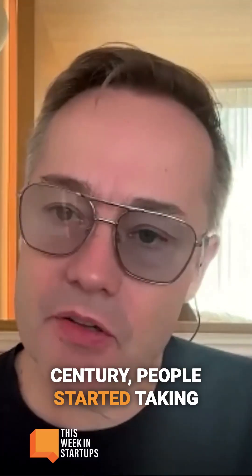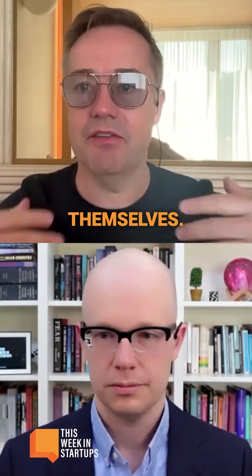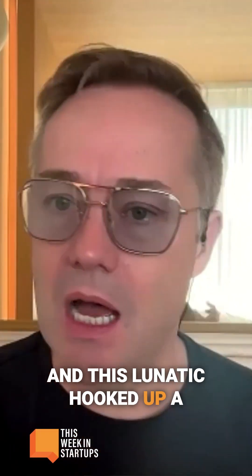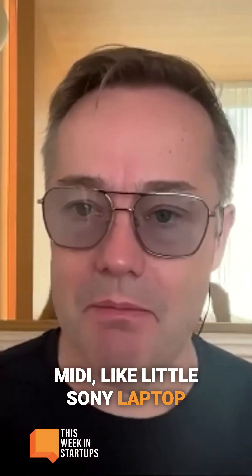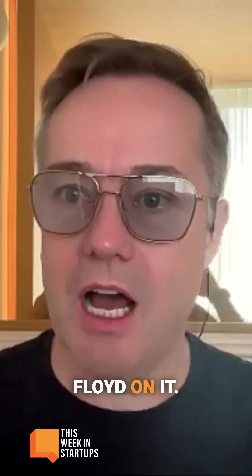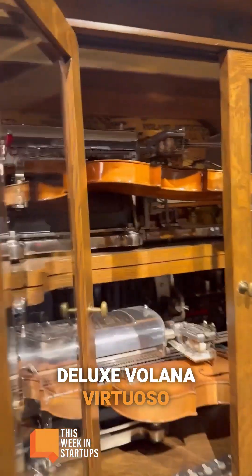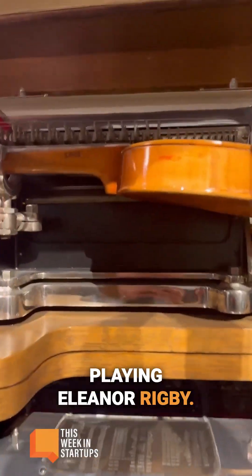At the turn of the century, people started taking instruments and making pianos that played themselves. This lunatic hooked up a MIDI, like a little Sony laptop, to one of the old machines, and it was playing Eleanor Rigby — you could play Pink Floyd on it, and it played across two violins. This is called the Double Deluxe Volana Virtuoso, playing Eleanor Rigby.